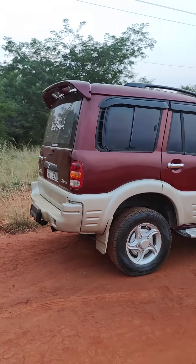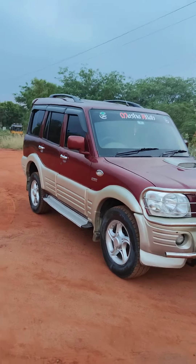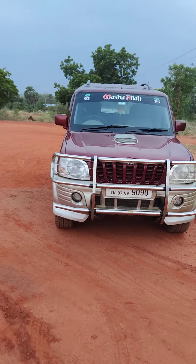You can see the exterior body — it's a super condition. You can see a lot of maintenance at a low price. When you see the exterior, we'll move to the interior. See the camera class of the car.